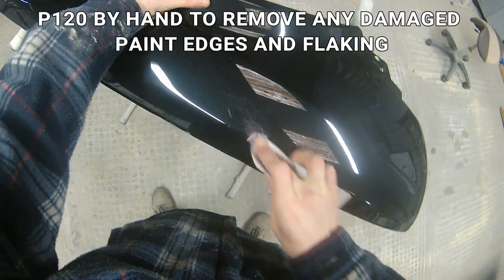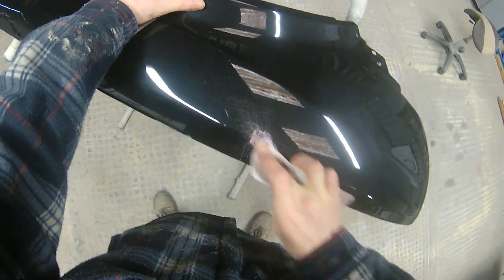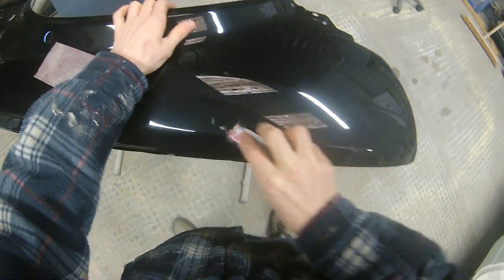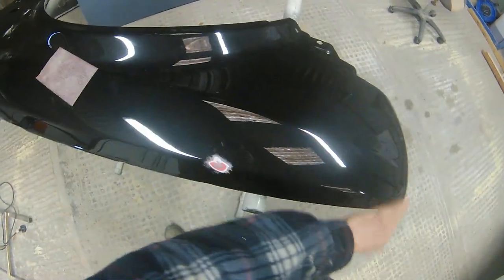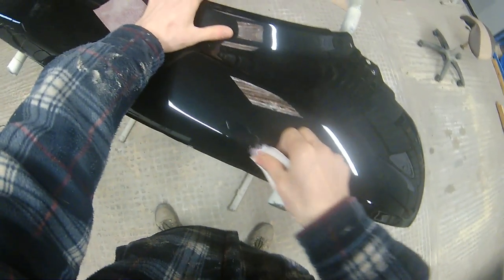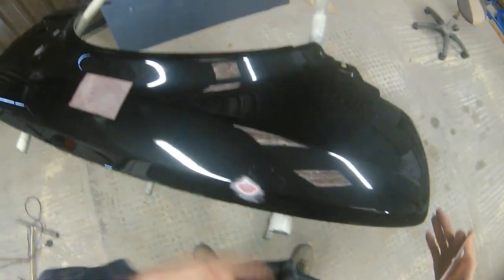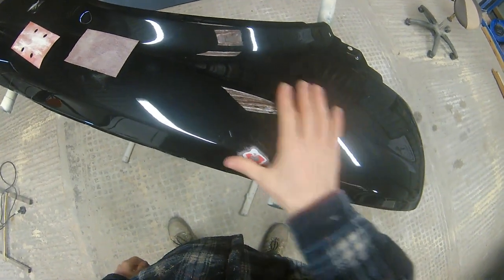The first part of the process is using a P120 by hand. Where that impact hit the wing, we want to make sure those paint edges are nicely blended out. There's a dent there which we'll be filling shortly, but we need to make sure no paint is flaking off. Using a 120, nice and harsh, to feather that area out ensures there are no flaking edges or adhesion problems — especially important before applying heat, as heat encourages any lifting paint to separate further. Try to keep your repair area as small as possible.